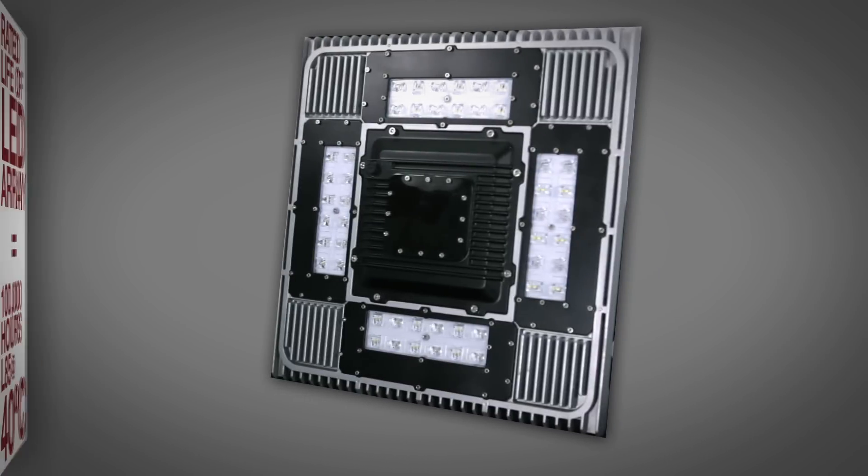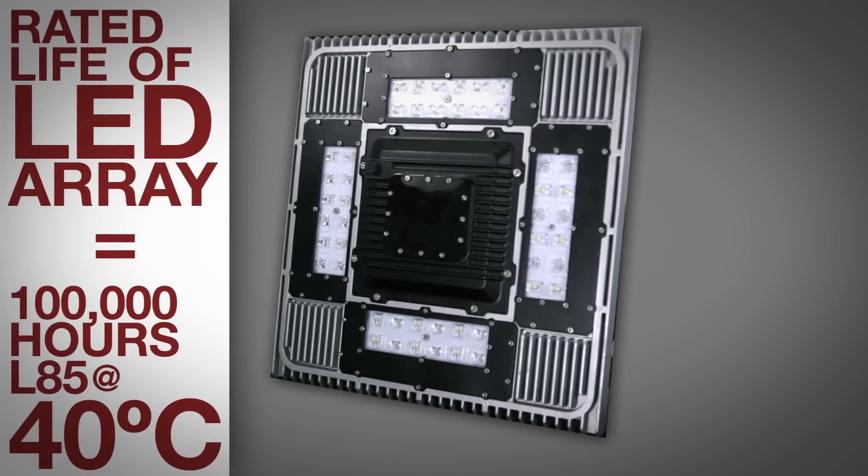The LED array on the TSL has a rated life of 100,000 hours L85 at 40 degrees Celsius.